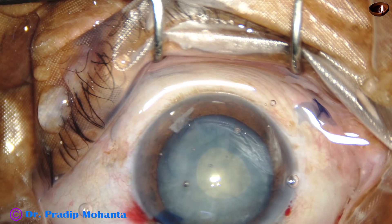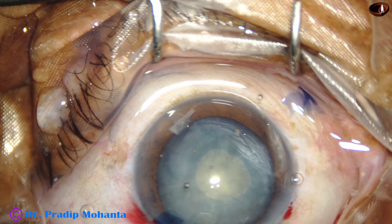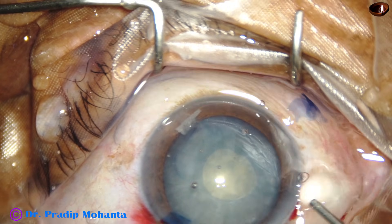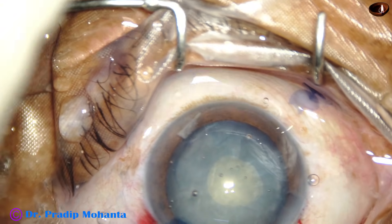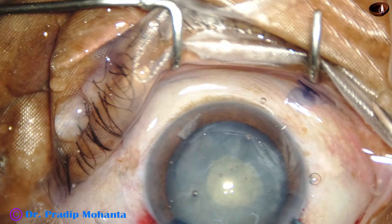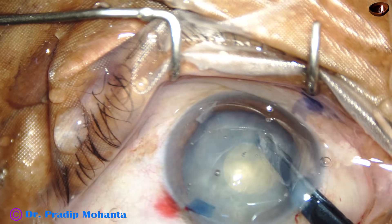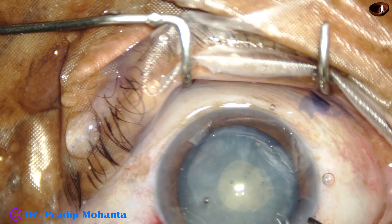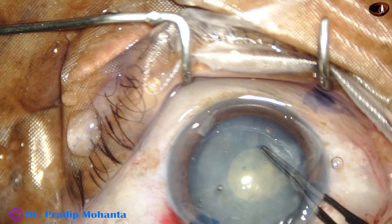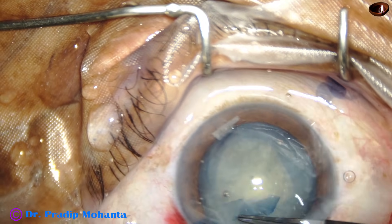So we can clean the anterior chamber. At this time, we can inject HPMC. At this time, if we make a cut at the rexis margin, there will be no tendency of the capsule to run out. I make a small nick, use the utrata forceps, and go all around to do an adequate sized rexis.